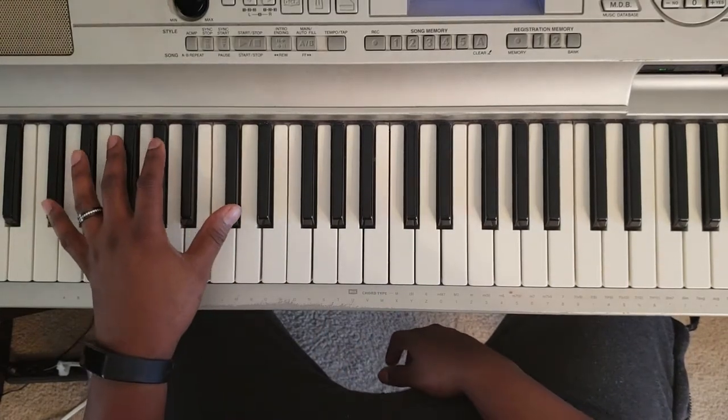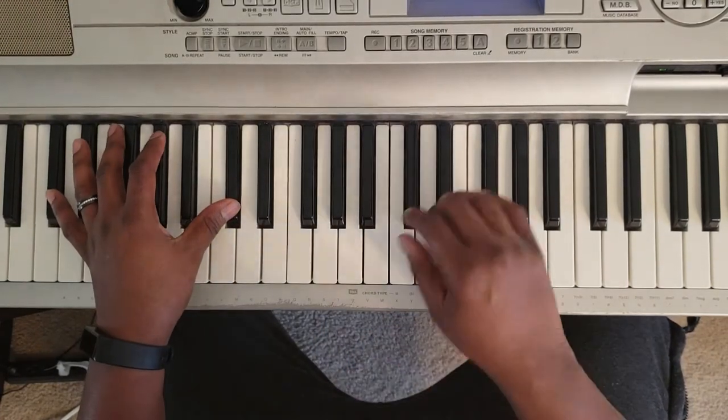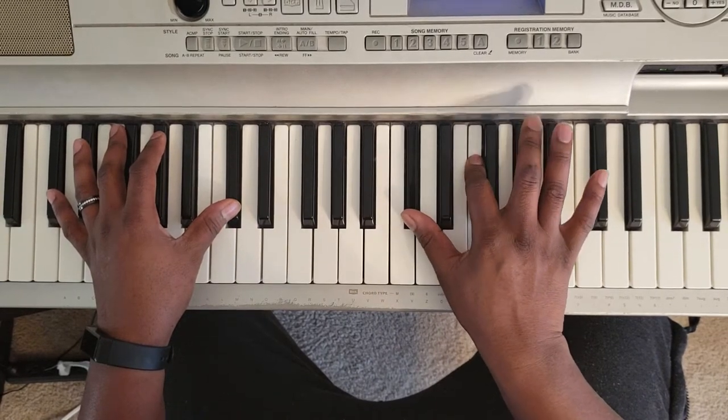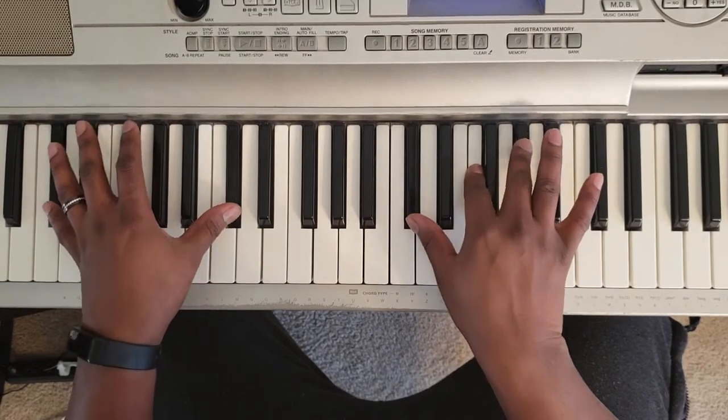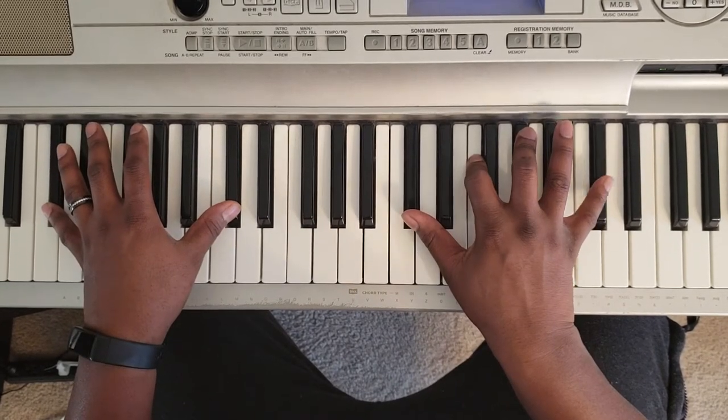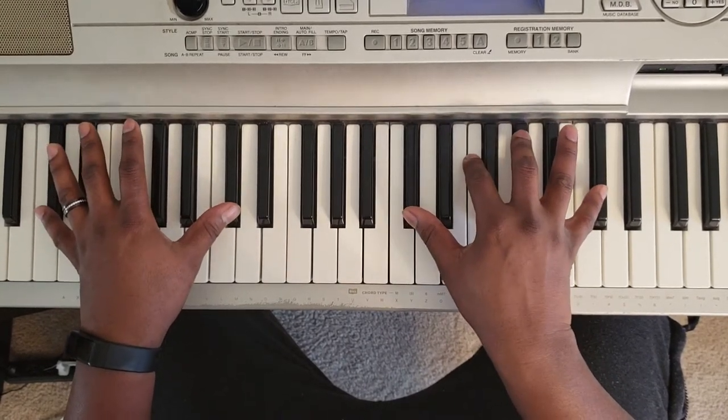What you want to do is take your left hand and hit D-flat. Right hand is going to hit D-flat, F, and A-flat — so D-flat major. Or you can add D-flat on the end. Next chord.